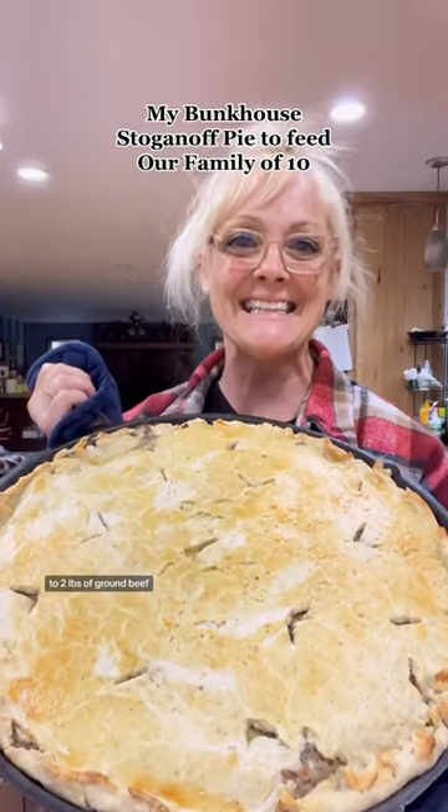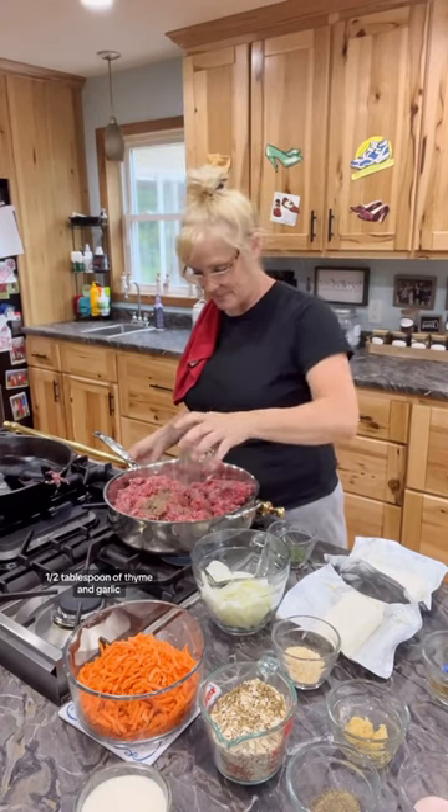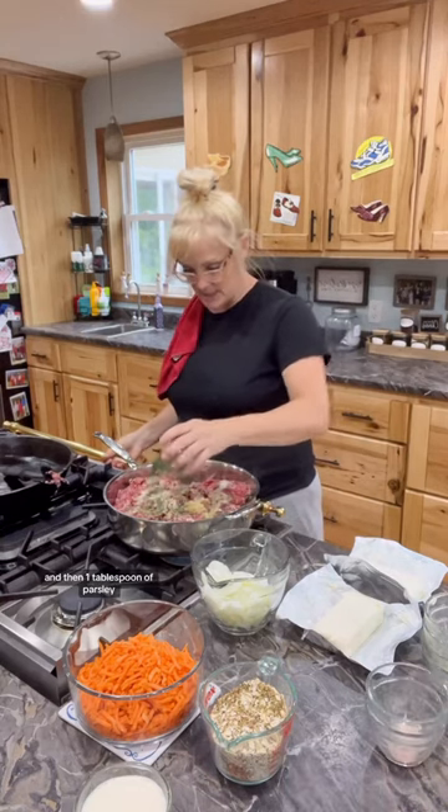I made a bunkhouse stroganoff pie. To two pounds of ground beef, add one tablespoon of Worcestershire sauce, one half tablespoon of thyme and garlic, one tablespoon of minced onion, one half tablespoon of salt and black pepper, and then one half tablespoon of parsley.